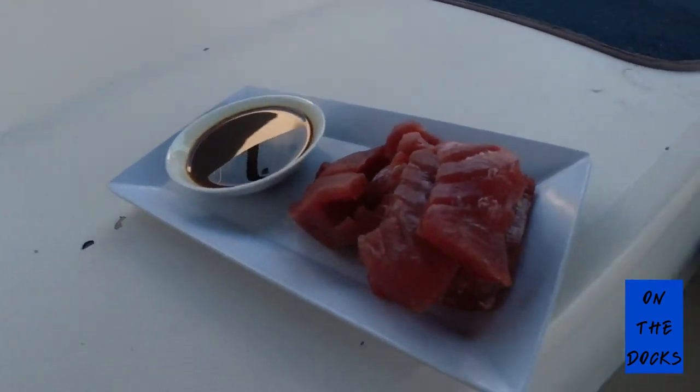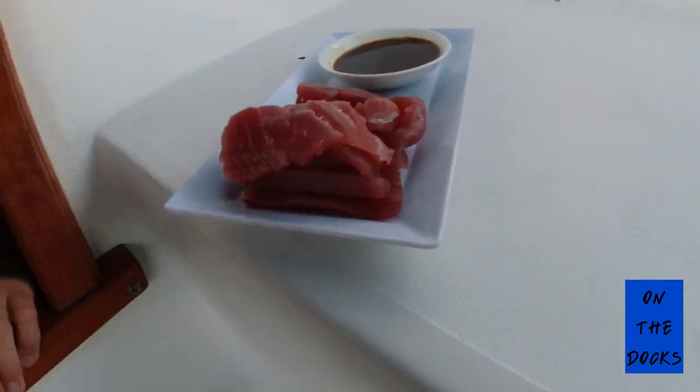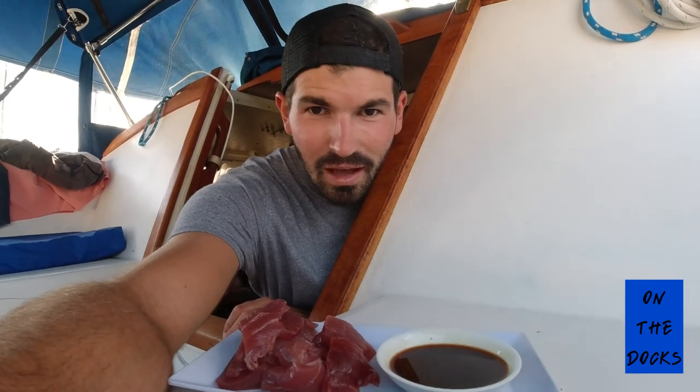Don't bother searing it — you're just going to ruin the outside. Don't throw it on the grill, it's going to come out like canned tuna. You want the perfect, delicious, buttery sashimi grade tuna that you're paying a lot of money for at the sushi place. I like to have a little rice, a dip of wasabi, and some soy sauce with it — you've got yourself the best meal ever.